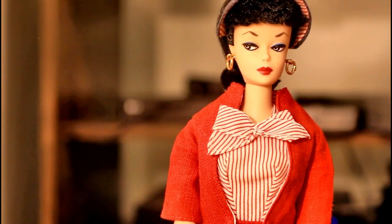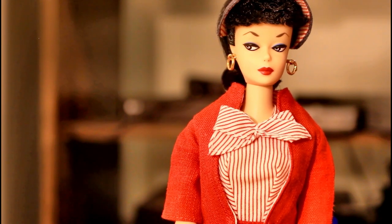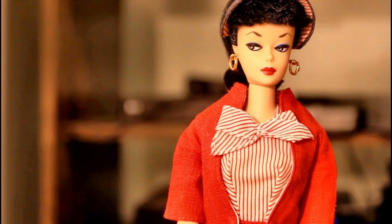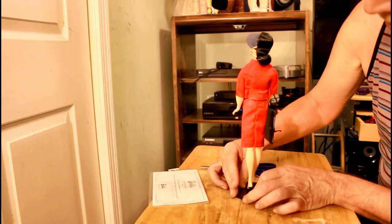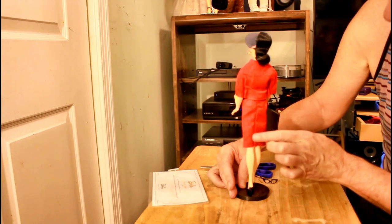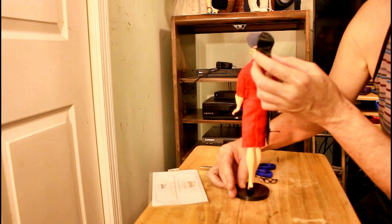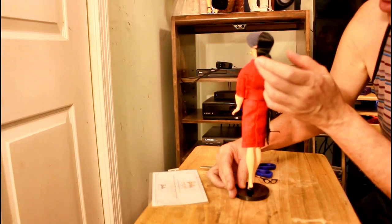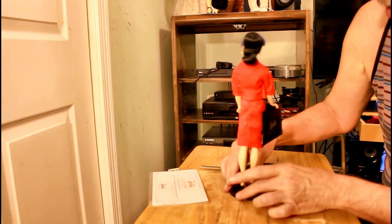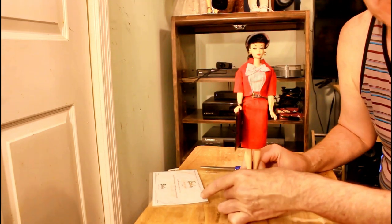Now I'm going to bring my 1995 Barbie — the Busy Gal Barbie — down and make comparisons. I forgot to include showing the back of her dress, which is really nice. See, and even though her curl comes close, it's not exactly the way they used to do it because it's so difficult. Now we're going to bring her sister and make comparisons.